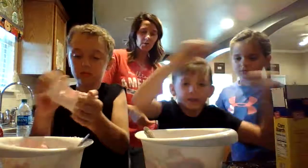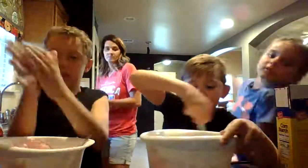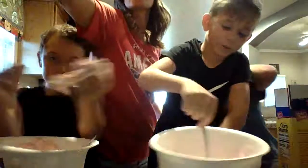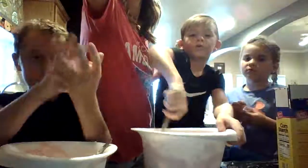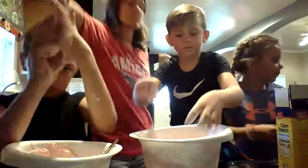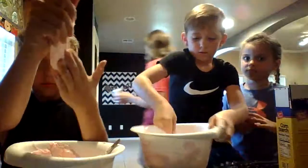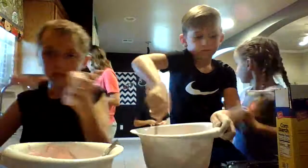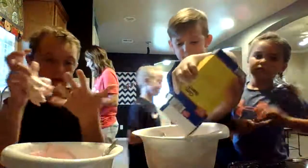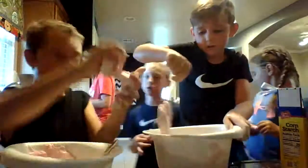Okay guys, start mixing it. Can I have some more? It's making it less sticky, guys — look, it gets way less sticky! You should use a glass bowl and wear some gloves or something, because it's supposed to be hot. Just remember — parental supervision, unless you're over 18.